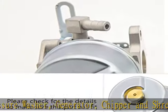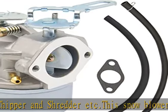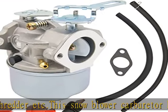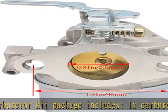The Snowblower Carburetor Kit package includes: 1x Carburetor, 1x Gasket, 1x Primer Bulb, 1x Spark Plug, 2x Fuel Line, 1x Fuel Shut-Off Valve, and 4x Clamps.